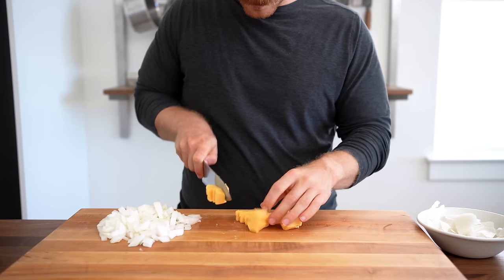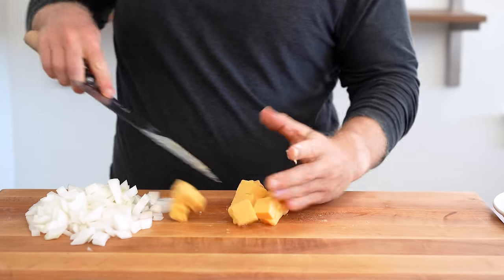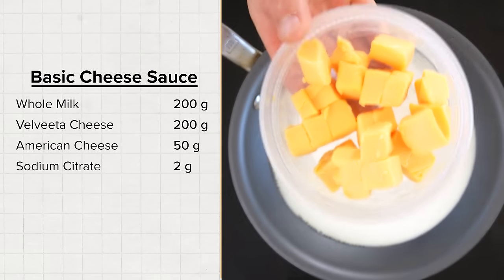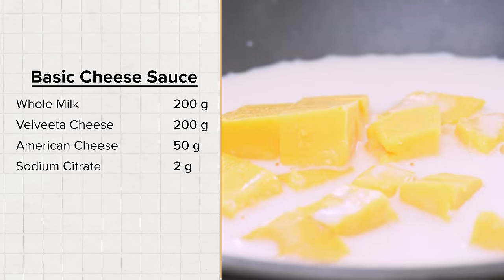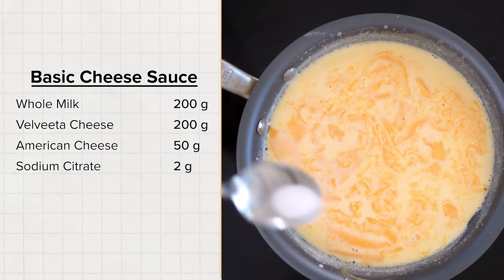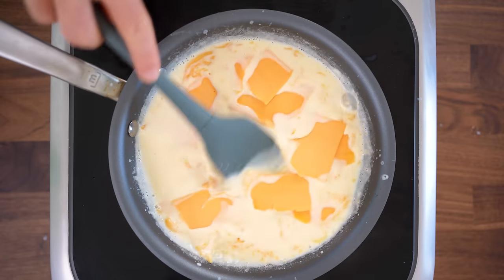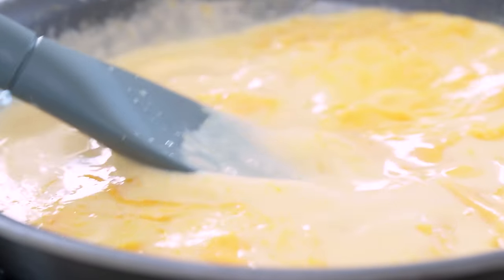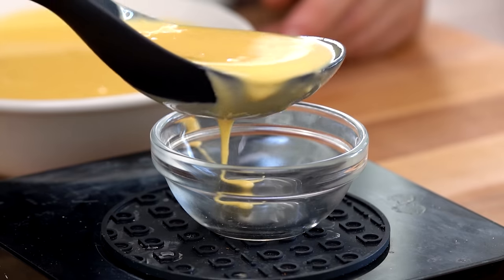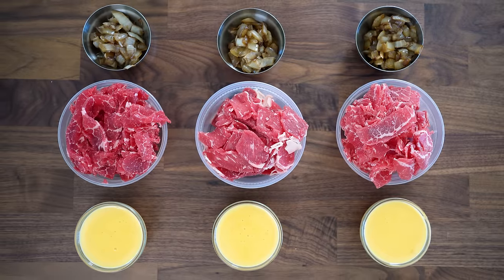For the cheese sauce — and while slices of provolone or American cheese do make a great cheesesteak, I'm a whiz wit kind of guy — this sauce is super simple. Set a pan over medium heat and add about 200 grams of whole milk. Bring to a simmer, then gradually add 200 grams of Velveeta, another 50 grams of American cheese slices, and 2 grams of sodium citrate, which is an emulsifier. I gradually add the cheese to melt it in stages and dial in consistency. This took about seven minutes; it may look thin but as it cools it thickens quite a bit. I added 45 grams of cheese sauce to each bowl — completely identical outside of the steak used.